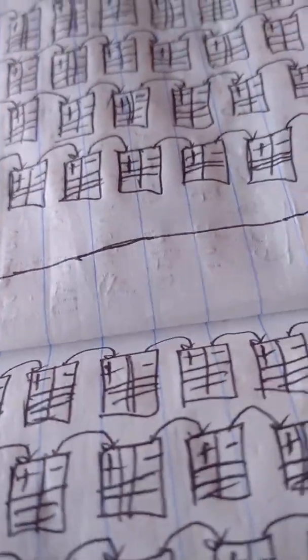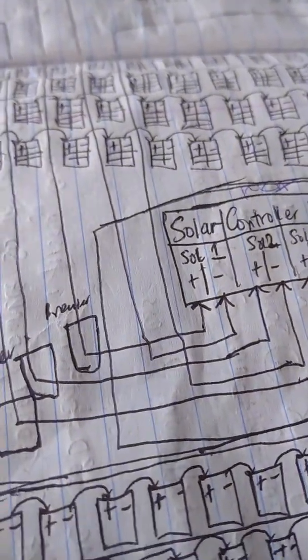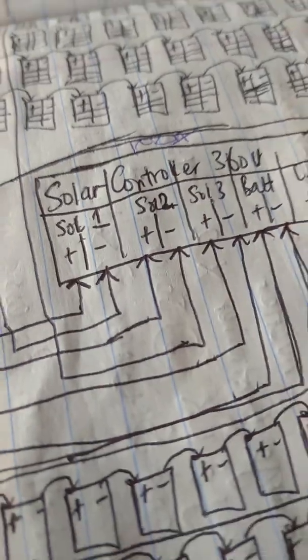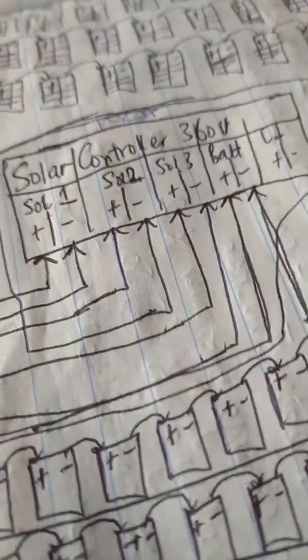So this is our diagram for the 100 KVA. As you can see, we have our batteries here. In the 100 KVA, you need 90 batteries minimum — 90 batteries. We all know bomb batteries, 2,400 watts. Divide by 12, we get the current and the voltage — we call it the solar amp hour, multiplied by voltage 12 volts, gives us 200 amp-hours.